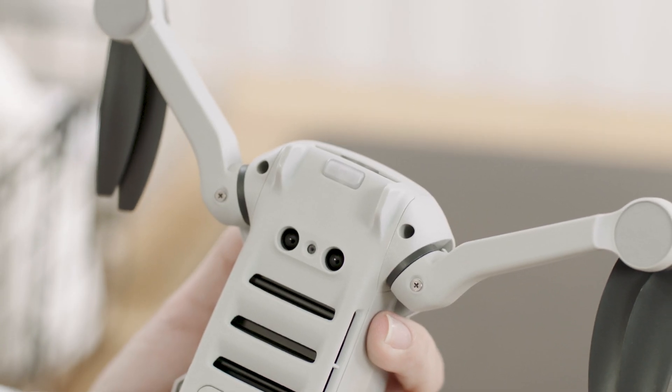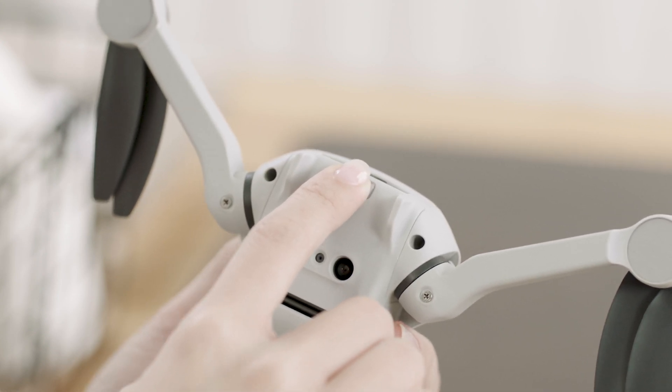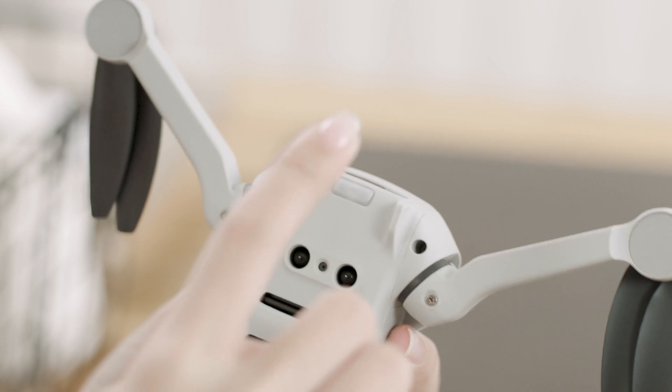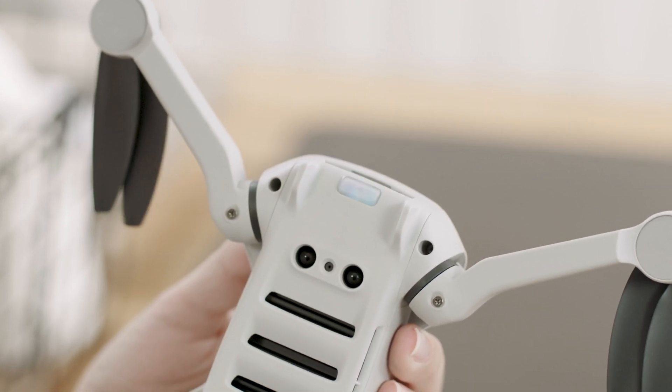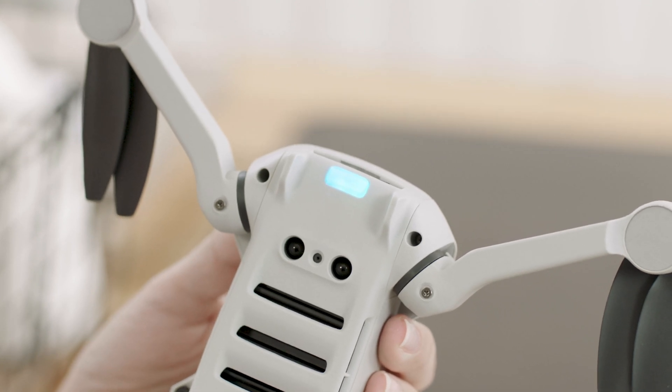Power on the aircraft and wait until the self-diagnostic test of the aircraft is complete. Press and hold the quick transfer button for two seconds to switch to quick transfer mode. The front LED will slowly blink blue before pulsing blue once mode switching is successful.